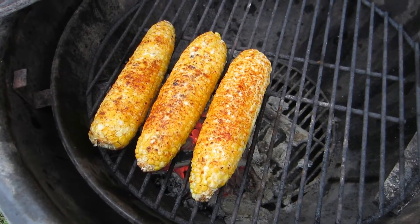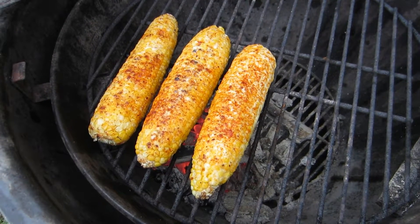Again, thanks for watching. I'm going to go enjoy this elotes. You should go make some as soon as you can. Cheers.